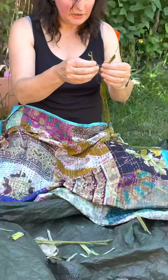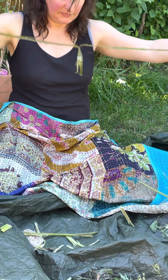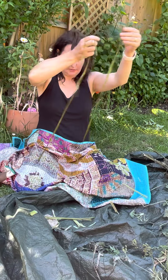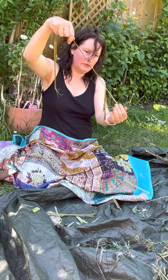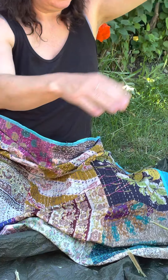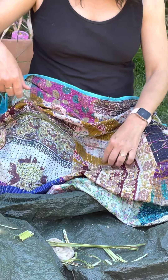You then want to divide this in half and see what you've got. You've got some very long strands and some that are broken halfway. I'm going to get rid of those short ones for the time being and just focus on these long ones — two sets of long nettle threads.